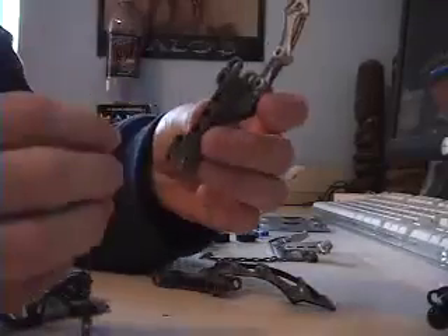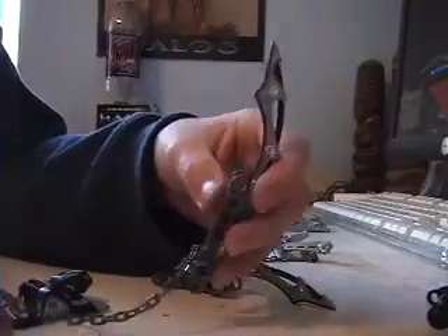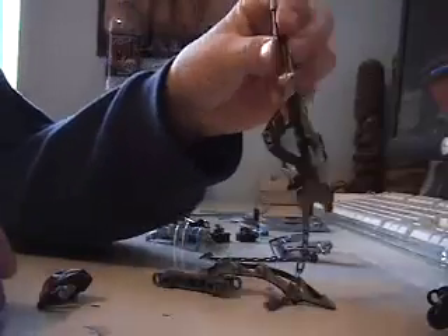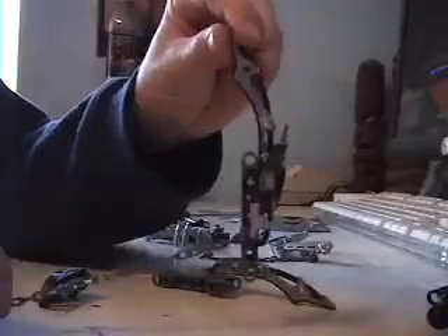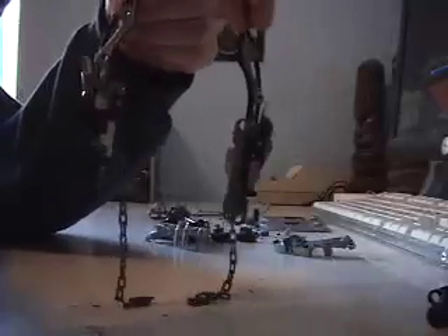Take your first chain and put it on the last little circle piece before it goes up. Then you can put your shoulder piece on — that's the shoulder piece for your arm. Do the same thing with your other arm: take the other chain, put it in the same way, and put it on again. Now you have two shoulder pieces.